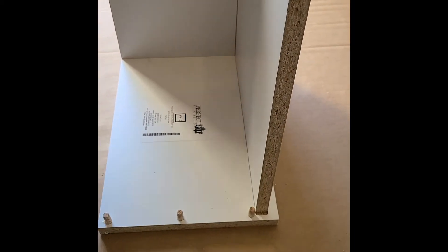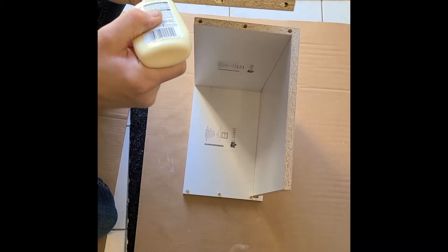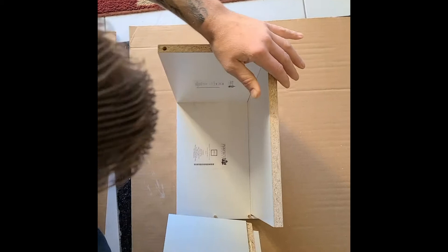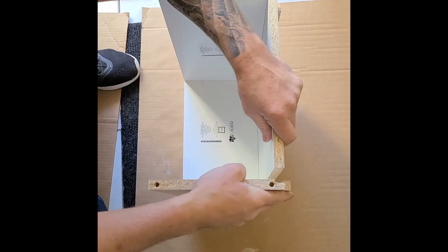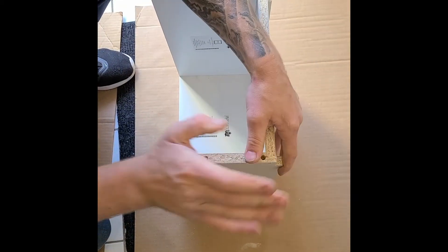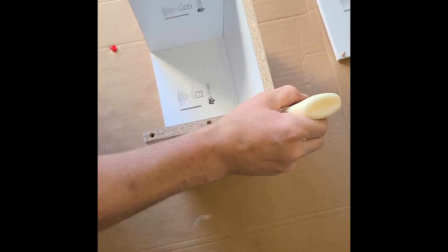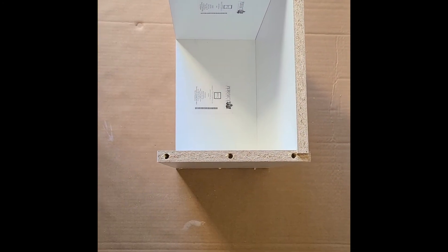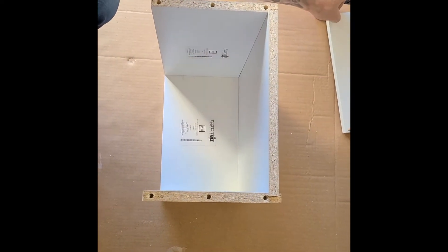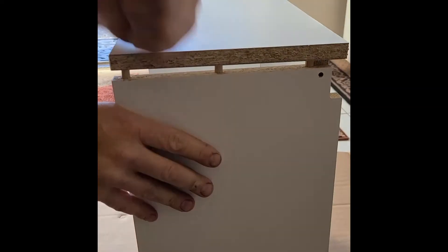Tap it on both sides. Put a little bit more glue in the holes. Line them up and tap it down. A little bit more glue in these holes here. With the green dowels, you can just wet them and they're self-glued. Just tap it down slightly to get the holes started, then line up.